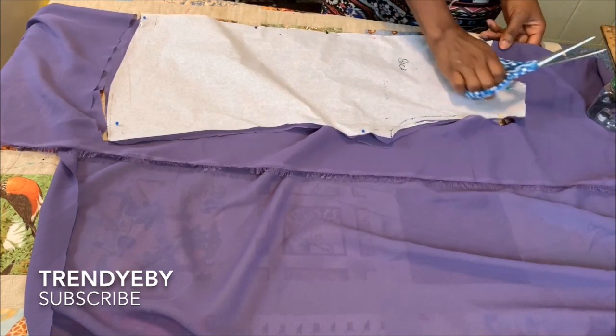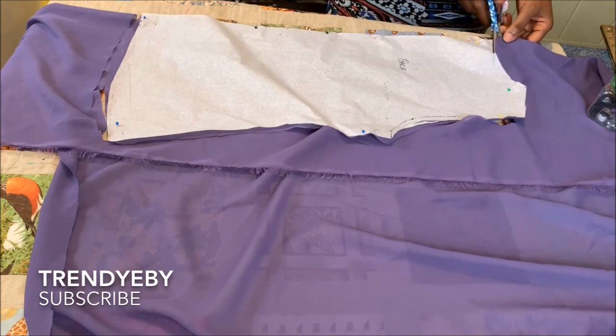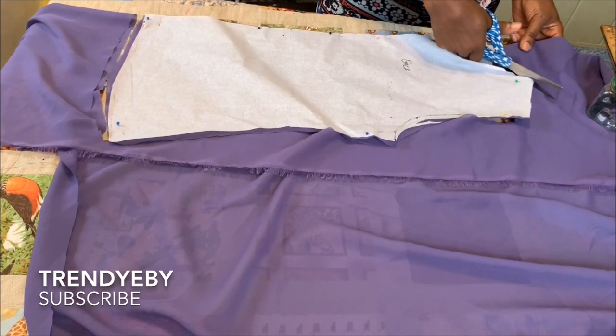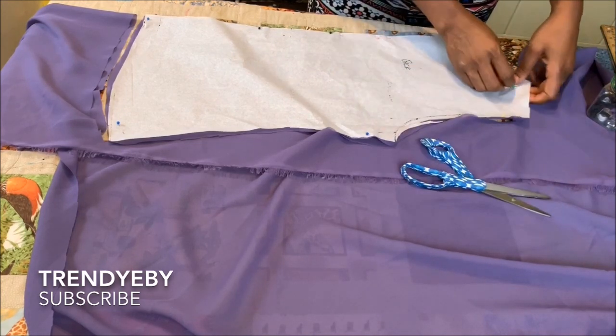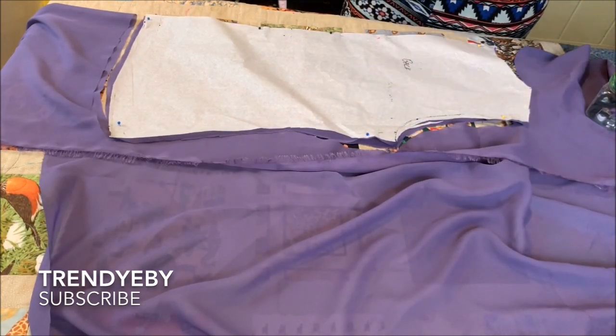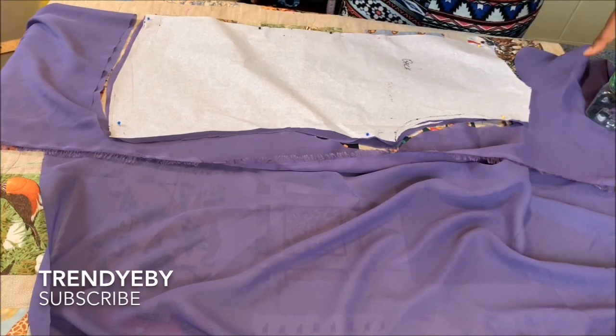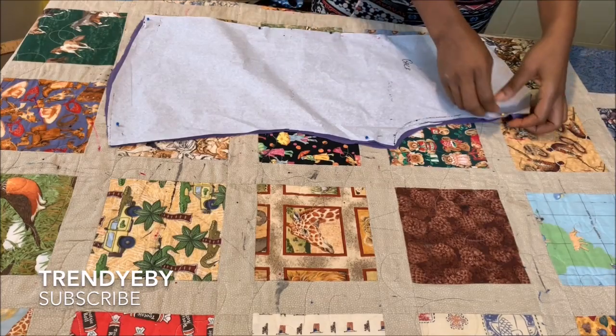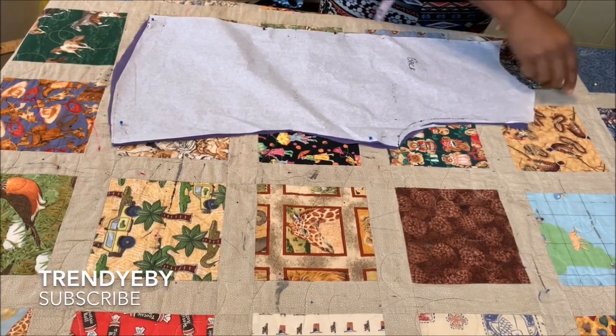This part took me about half an hour — not even up to one hour — from cutting to stitching. It took less than an hour for me to do this. After you cut it out, I'm just going to place this aside and then we're going to join them together.